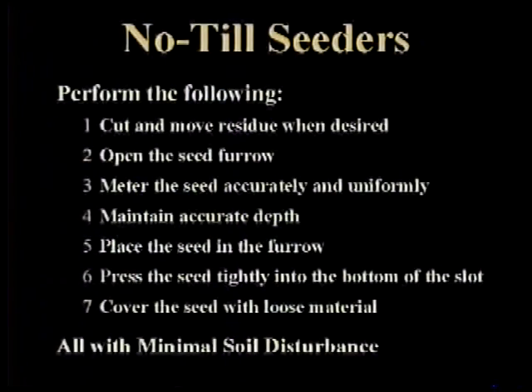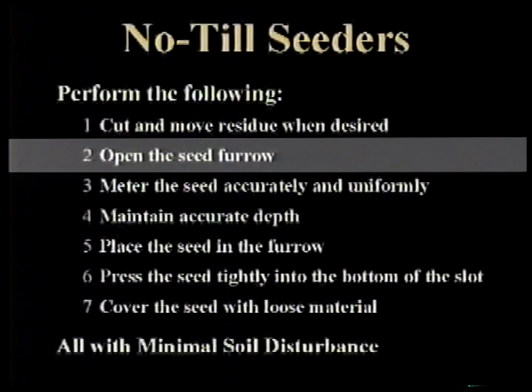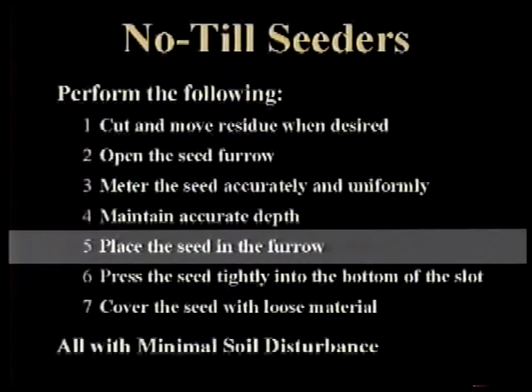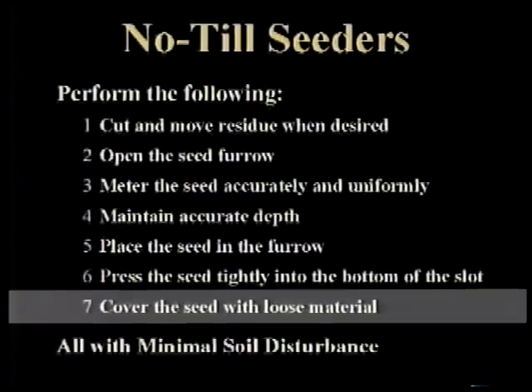Every no-till seeder must be able to do the following with minimal soil disturbance: Number one, cut and move residue when desired. Number two, open the seed furrow. Number three, meter the seed accurately and uniformly. Number four, maintain accurate depth. Number five, place the seed in the furrow. Number six, press the seed tightly into the bottom of the slot. And number seven, cover the seed with loose material.